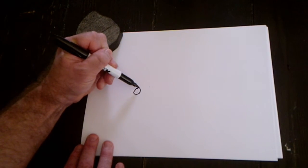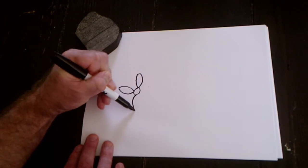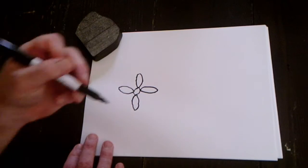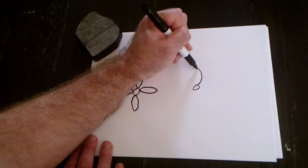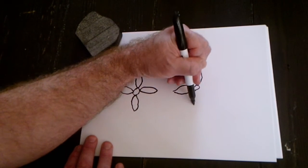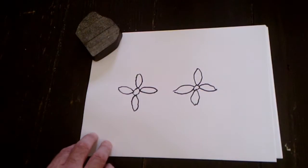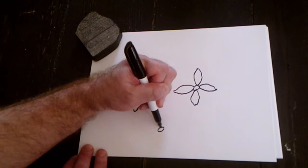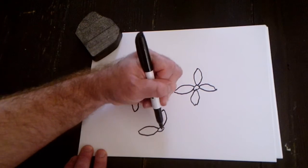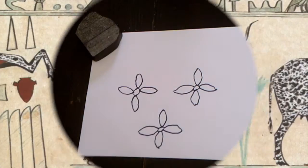It starts with a circle, and we're going to do four petals with curved lines on each side. Curve down, connect, curve, and connect. That's it — that's the flower. If you can draw a daisy, you can draw the hieroglyphic flower. It's kind of like the R mouth glyph, just done four times. Circle, then up and connect, down curve, down curve, side curve, and side curve. And that is the flower.